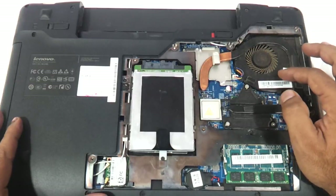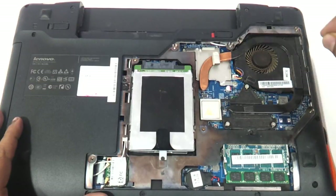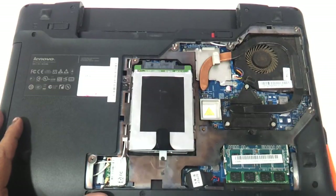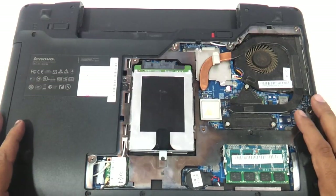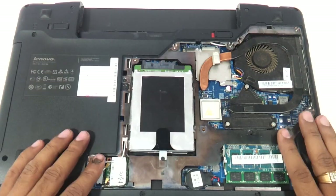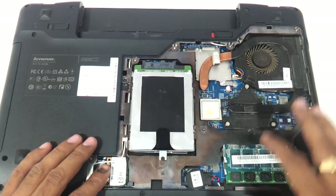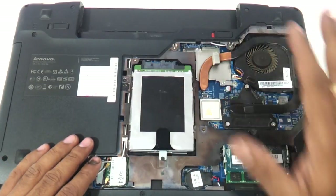The fan is also exposed, so you can remove the fan as well. By removing these three screws the entire fan assembly will come out, so you can clean the fan and put it back if the laptop is overheating. This is also the Wi-Fi chip visible here. So we have now shown you the hard drive, RAM, Wi-Fi chip, fan, and keyboard replacement.